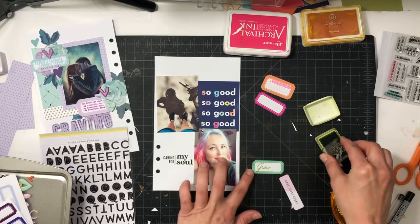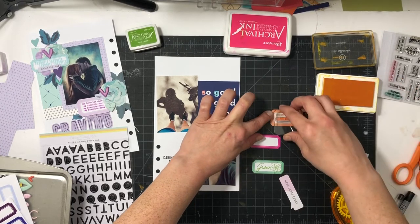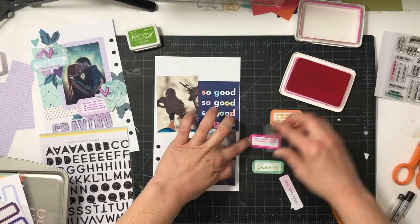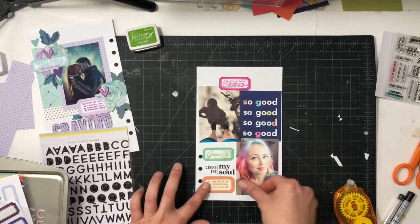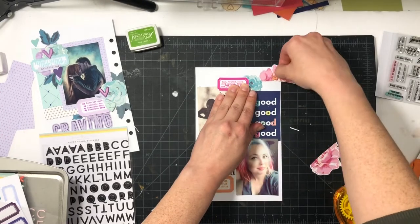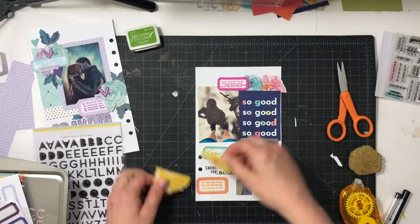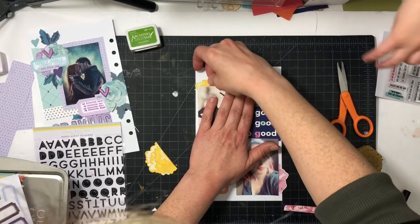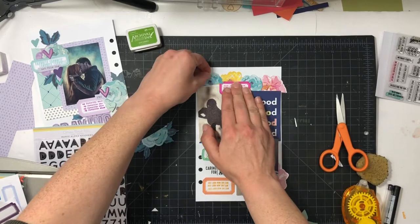In the middle of the left side I stamped 'caring for my soul' in black ink to make it bolder. In the green label I did 'grow' with a flower, in the orange label 'just look how she can grow,' and the pink one says 'seek, flourish, and bloom.' At the top I decided to tuck in some flowers to make a flower border, and I really like how that came together. Having those large floral die cuts will add to the same effect on the right side.